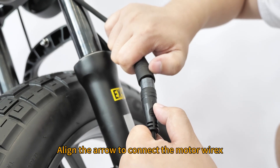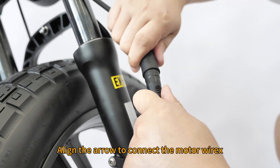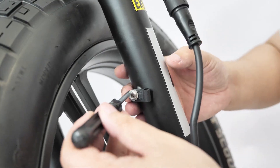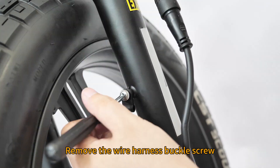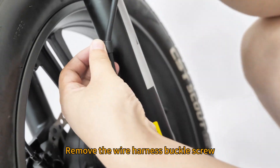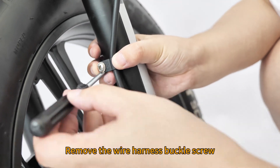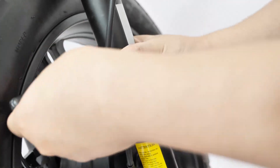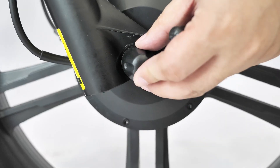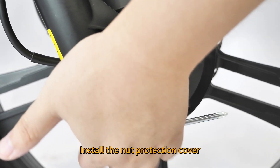Align the arrow to connect the motor wire. Remove the wire harness buckle screw. Fix the motor wire. Install the nut protection cover.